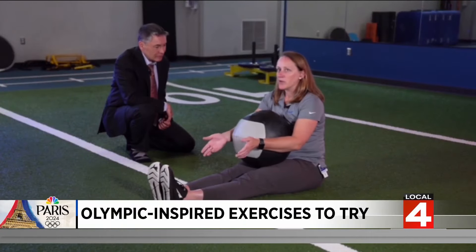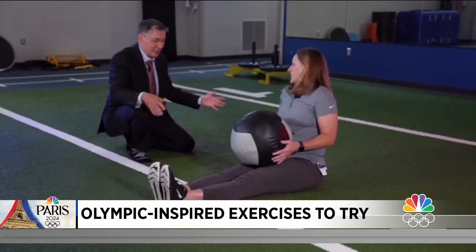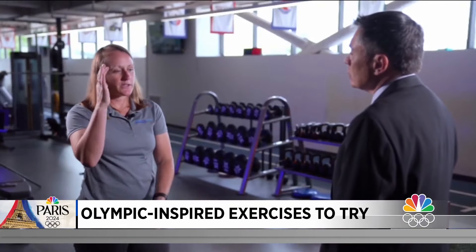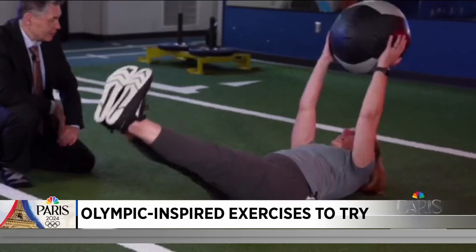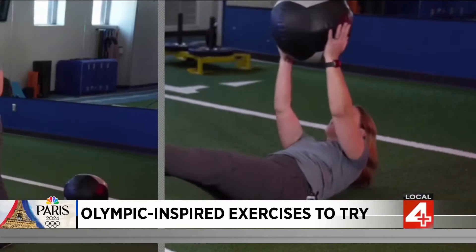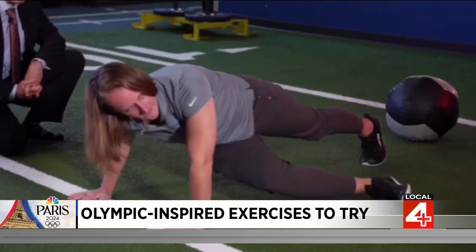To help our viewers mix it up, Jenny Burnham, a Henry Ford Health athletic trainer and sports performance specialist, combines several different Olympic-inspired exercises for a new routine — incorporating multi-joint, multi-body exercises so you can really get the most bang for your buck. Working and stabilizing the core while using those glutes and legs, then adding an overhead component to it, so we can get everything in one basic exercise.